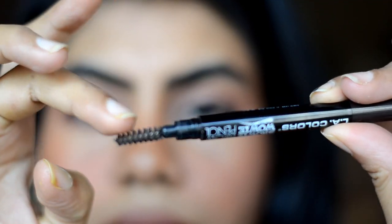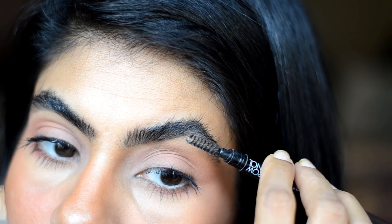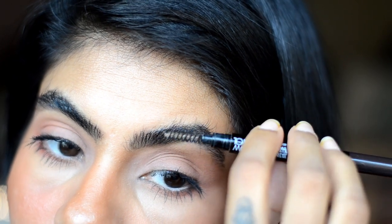Repeat the same process of gel on the spoolie and brushing the hair upwards and setting it. So guys, this is how I do feathery bushy brows like models — it is really easy and simple to do and you don't need too many fancy brow products.